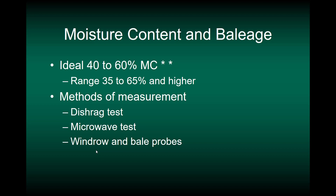Let's talk about the proper moisture content for baleage — this is really important. Although you can read that the moisture range for making baleage is 40% to 60%, the range may be 35% to 65% and even higher. As you'll see in the next lecture, having the moisture content closer to 60% to 65% makes for better lactic acid production. Since moisture content is so important, we'll discuss methods of moisture measurement: the dish rag test, the microwave test, and windrow and bale probes.